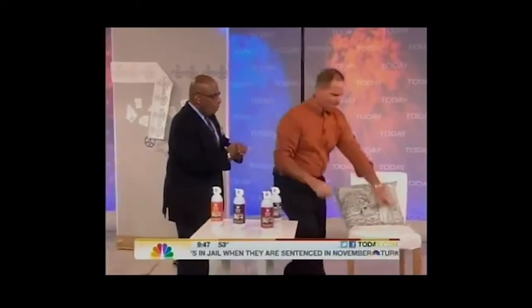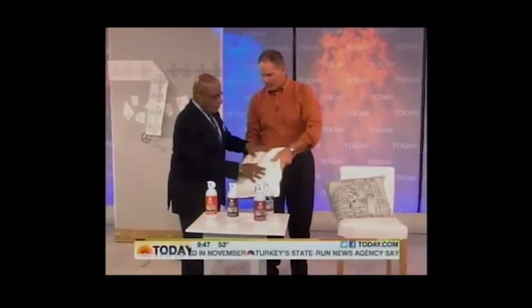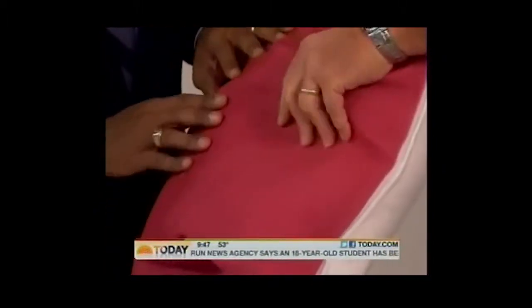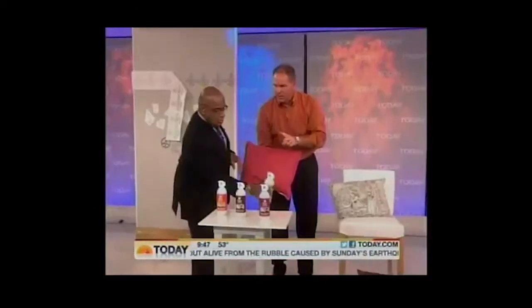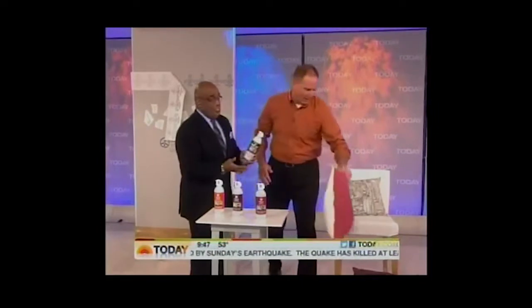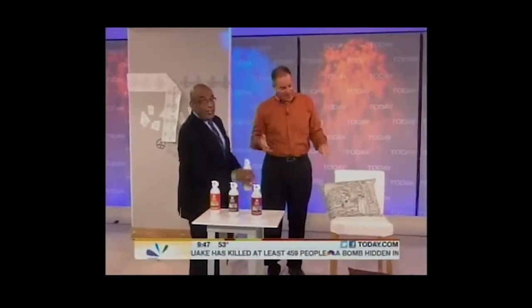Painting your upholstery — check this out. This pillow, a white pillow. Feel the fabric. Feel the side that's been painted. It feels almost the same — it doesn't crinkle. This is called Simply Spray; their website is simplyspray.com. You can go from light to dark with this product.